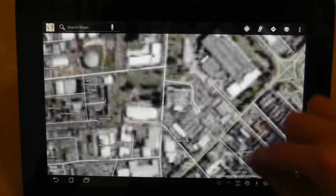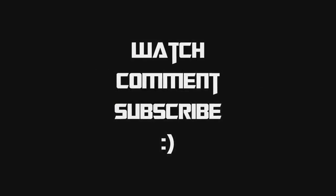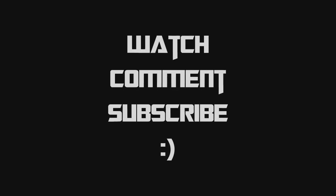Now if I zoom in too much you will see that the map simply disappears so it doesn't download a very detailed picture in satellite mode. One of the problems is you can't use the GPS or directions when you are in offline mode.